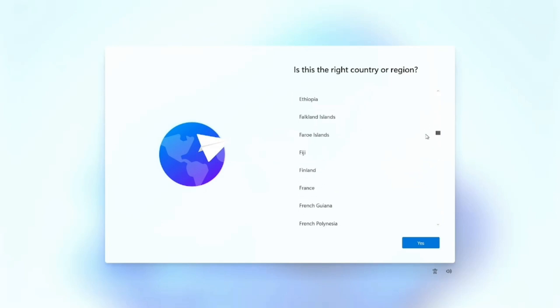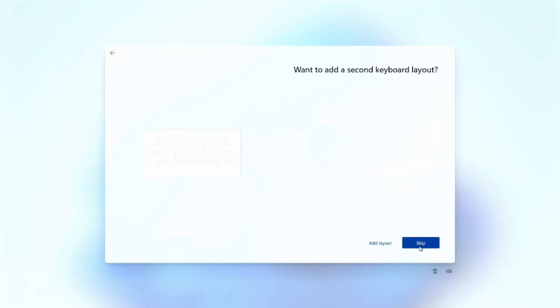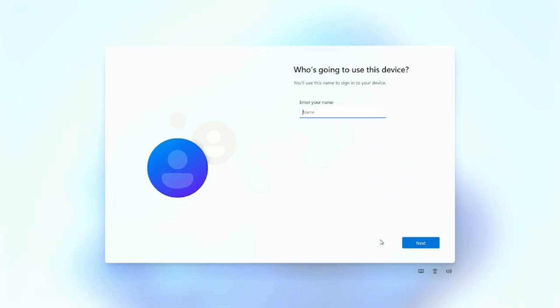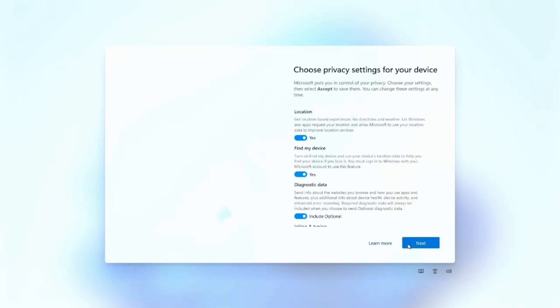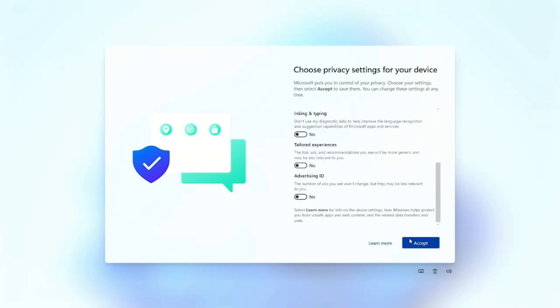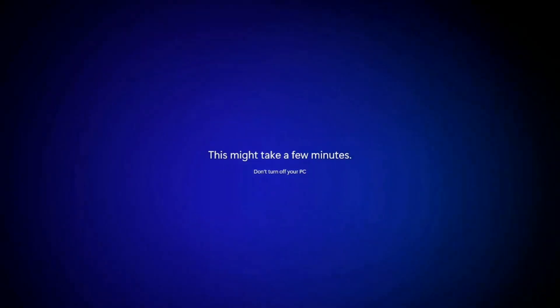After restart, select Windows 11 again. Choose your country, then your keyboard layout. Skip the second keyboard option. Choose 'I don't have internet.' Now type your name and click Next. You can set a lock screen password — I'll skip it. Disable all privacy settings; that's my usual recommendation. Click Accept. After a few minutes, Windows 11 will be ready to use.